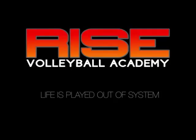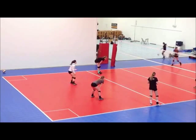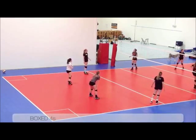Today I'm demonstrating one of the games we play in our gym called Boxed Fours, and the different permutations we use with it throughout the course of a practice and throughout the course of a season. Here we have a few of our girls demonstrating this game.